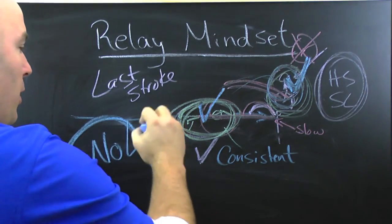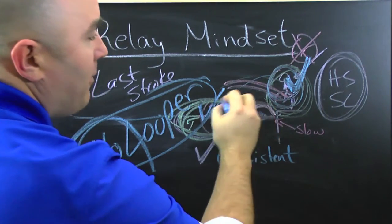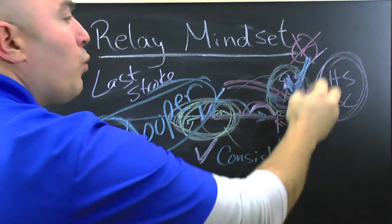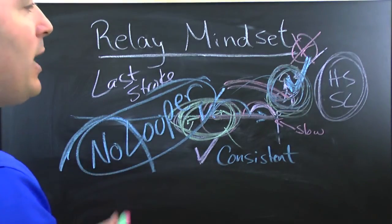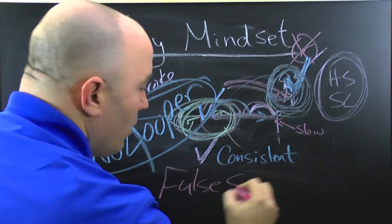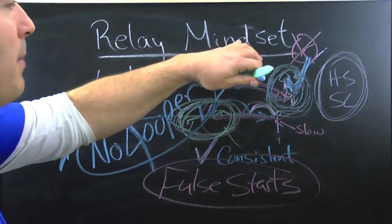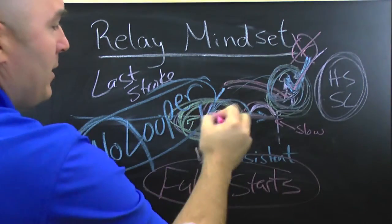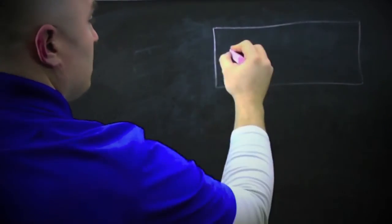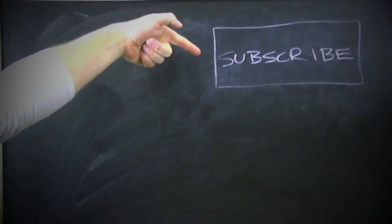No looper — I'm writing it right here: no looper over the top with some big dramatic finish to your stroke. Stay low, stay strong, and finish consistent, and your relays will have a much smoother transition and you won't have many false starts. This guy on the block has the easy job; the swimmer in the water has a lot of responsibility. Don't forget that when you're in the water. Comment, like, and subscribe!